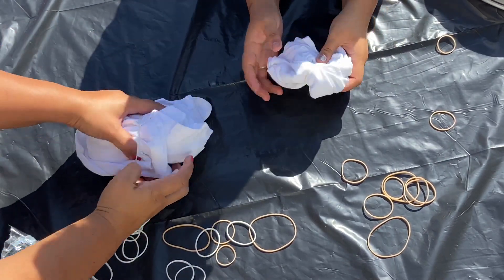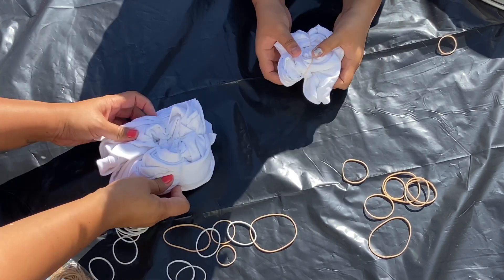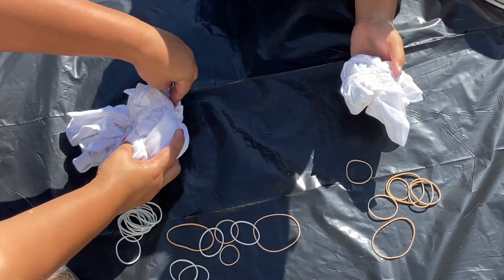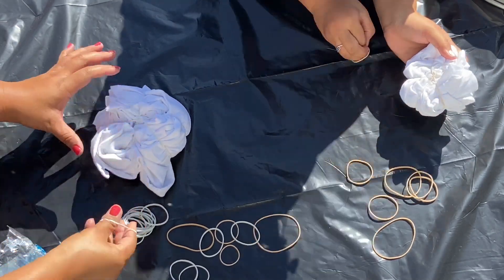I tried to place the rubber bands in a certain design so when we're tie-dying we could just spray sections. At the top of the screen Millie is working on Drake's shirt, so she basically did the smaller version of what I'm doing.